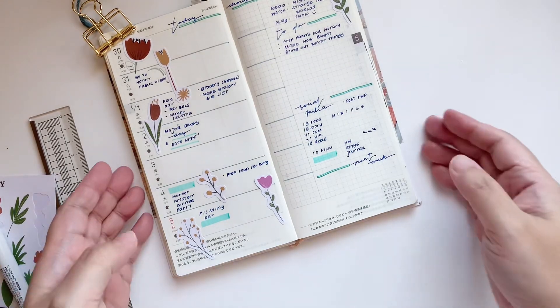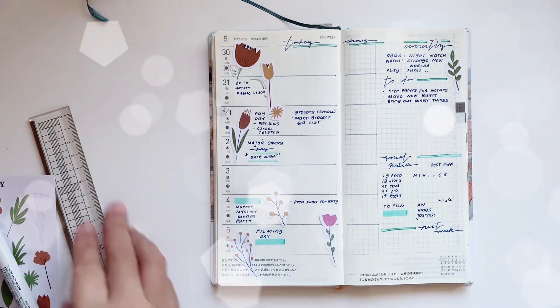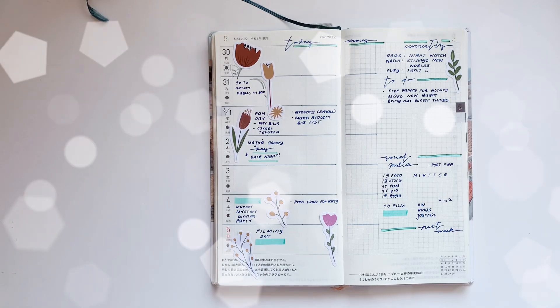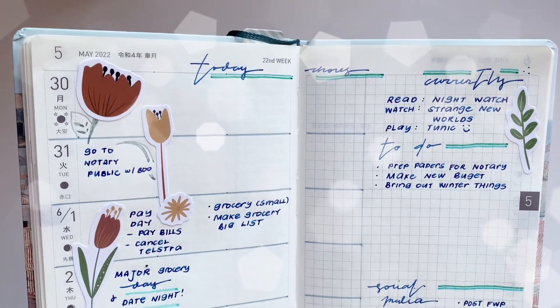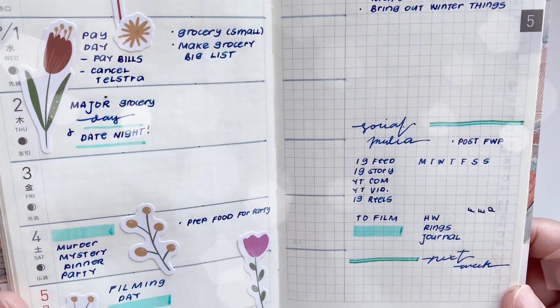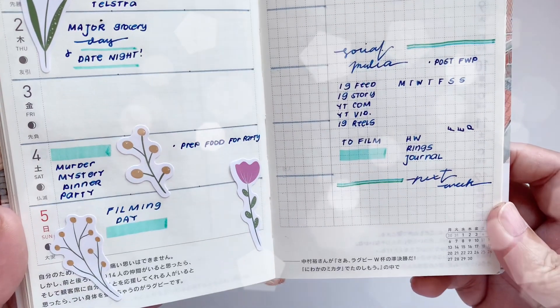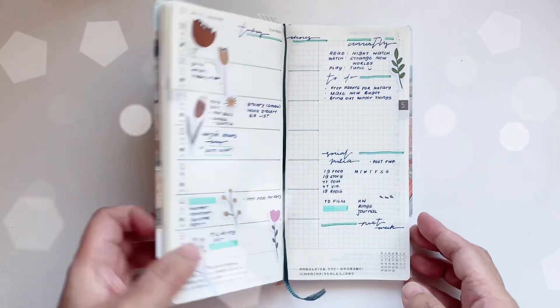So that is our page for today. It's still minimal although we do have quite a few decorative elements on here, and of course it's still super functional. These are the kind of pages that I'm gravitating to lately. Maybe in the next video I'm going to talk about my Ring Planners or my Hobonichi Weeks Mega — and I'll see you in that video.